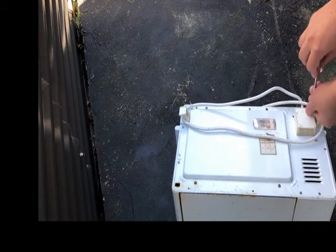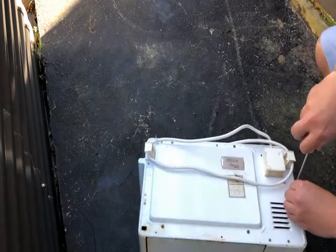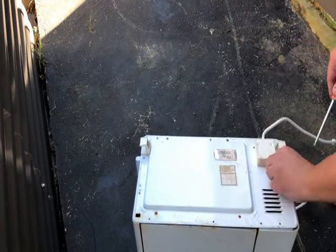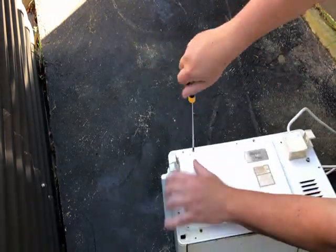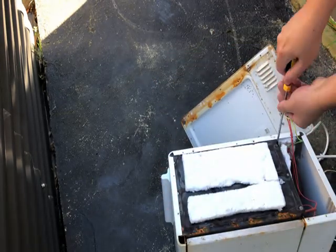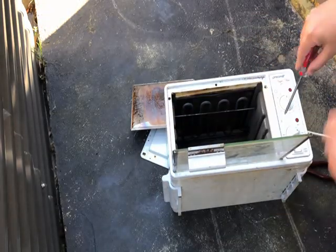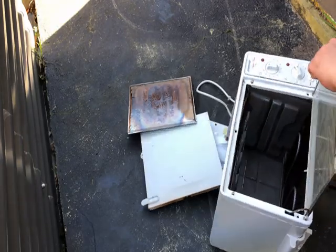A mini oven or toaster oven weighs quite a bit, but once you open it up you see what kind of components they used to build it. Pulling the toaster oven apart took about 30 minutes. The good thing is there are no security screws on old appliances — they just use basic screws, so it's really easy to put together and take apart.